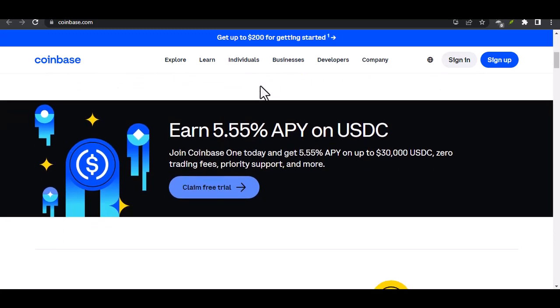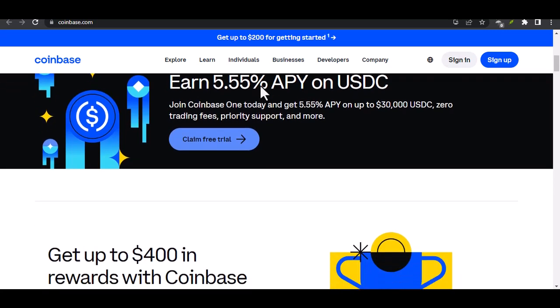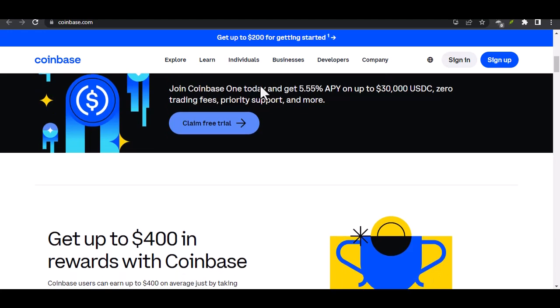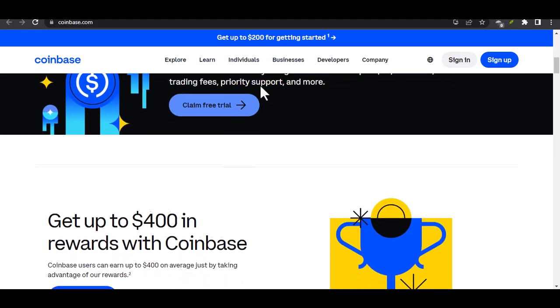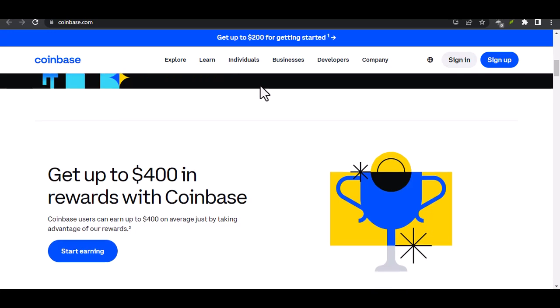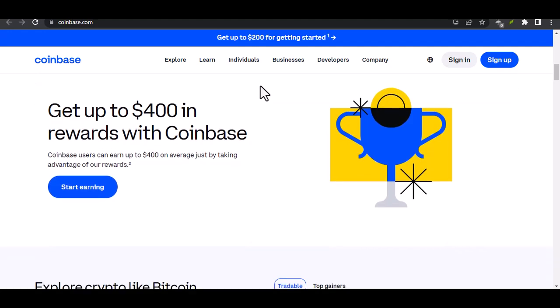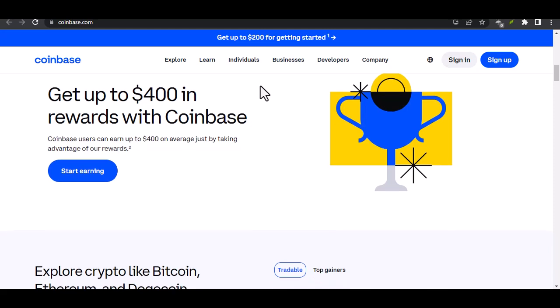Today, we're going to break it down step by step. Let's get started. First off, why is card verification even a thing? It's all about security. Coinbase wants to make sure it's dealing with real people, not bots or scammers. It's a necessary evil, but trust me, once it's done, you'll have a smoother crypto journey.